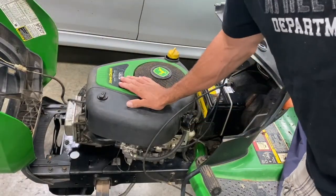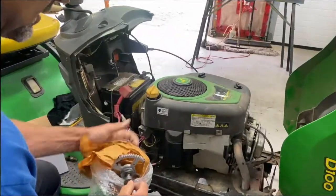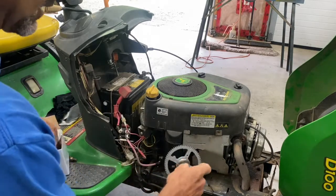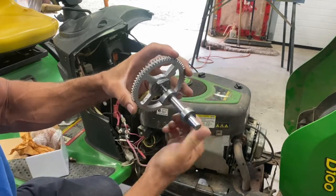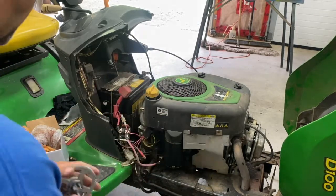I've got a video on how to remove this motor — I'll put it in the comments below. If this turns over and locks up and your valves are good, what it is is this decompression bump here — it let go on your camshaft inside. So I'm going to take this motor apart and change the camshaft.